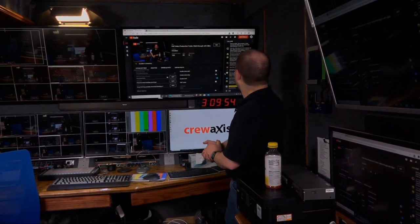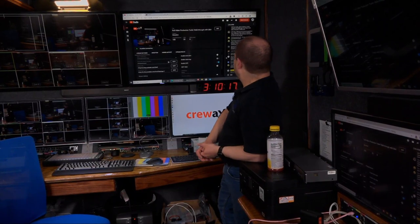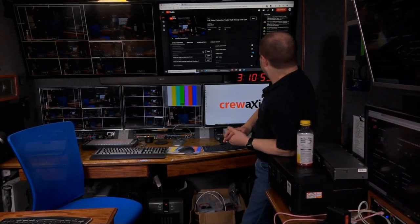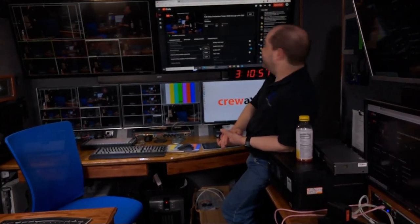For the PTZ cameras — the Sony SRG-300SE — they have Ethernet, so I just plug in an Ethernet cable and the software communicates directly over a UDP connection to those cameras. No proprietary hardware involved. I don't use CCUs on my Sony cameras — they don't support it and I can't afford it. I also don't use genlock — most of the cameras I have don't support it. The total delay from light going into the camera to coming out of the switcher is just over a frame, which is so little that most people don't notice.